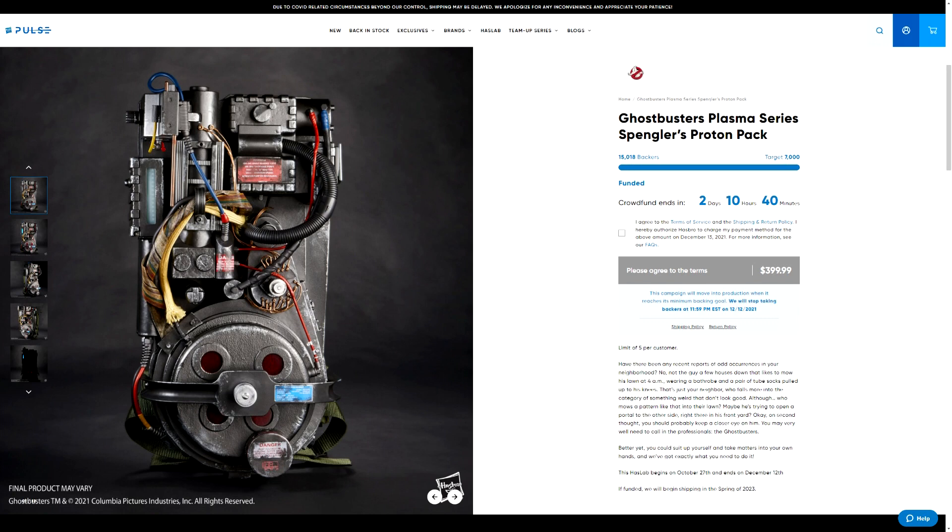That does it for this one. As always, be sure to subscribe to Ghostbusters News here on YouTube — bust that bell notification icon to stay up to date with everything happening within the Ghostbusters world. If you'd like to join up with Ghostbusters News, check out our Patreon page; we have a link to that down below in this video's description. I'll see everybody right back here next time.